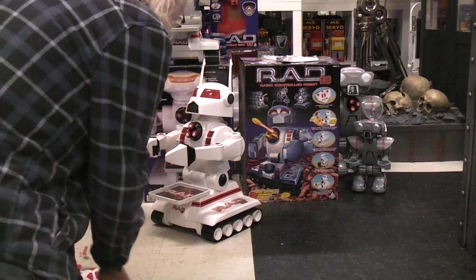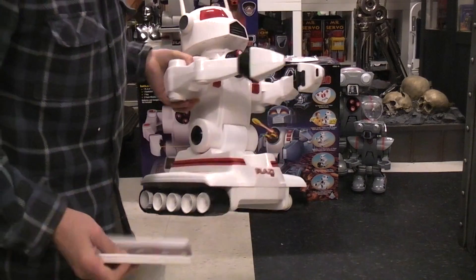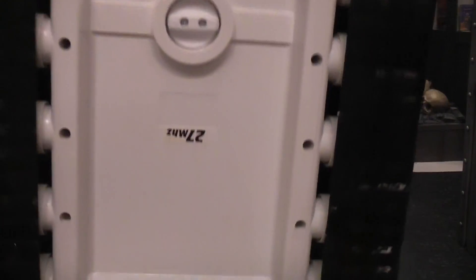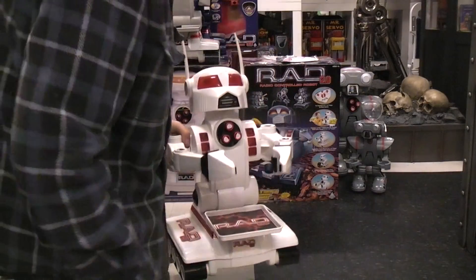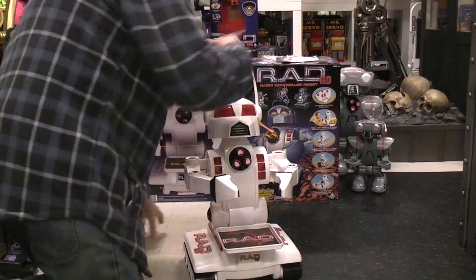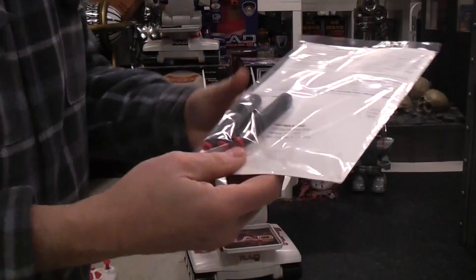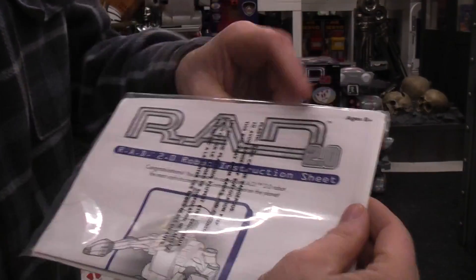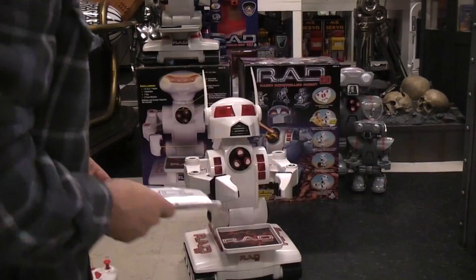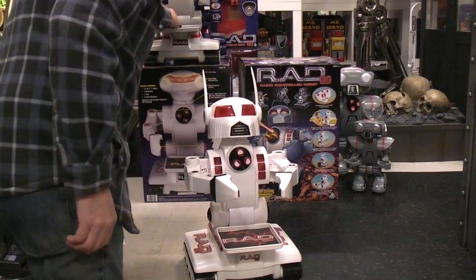On the robot itself, you've got a little convenient tray that you can put on it. On the bottom of the robot, where the date was, is your speed selector switch for the treads — high and low. The rockets go in here. As you saw in the last video, everything from the envelope is shown. This is how it's packed: your rockets, your warranty card, and your instruction sheet that says RAD 2.